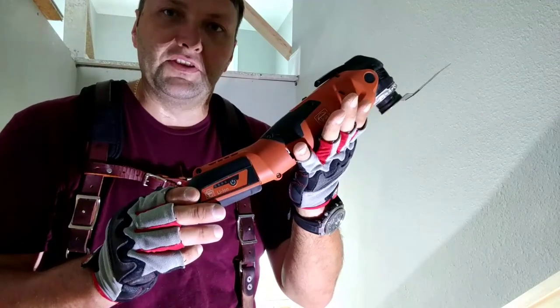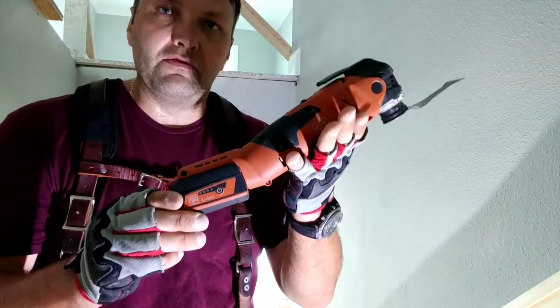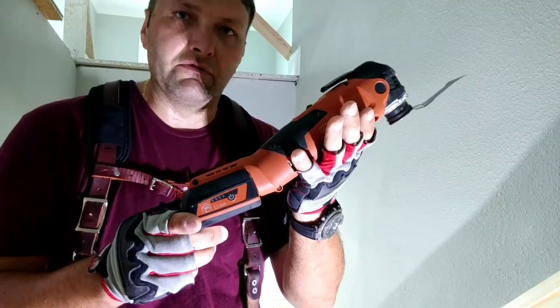So if you're looking for finish work, get this 12 volt multi-talent. But if you want to cut more, go with the 18 volt and you're not gonna go wrong with it.